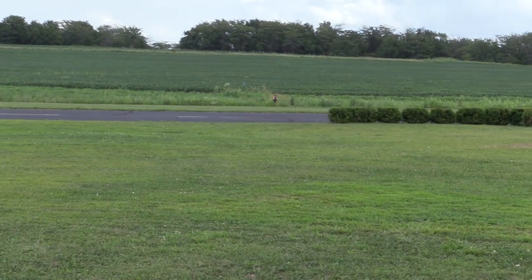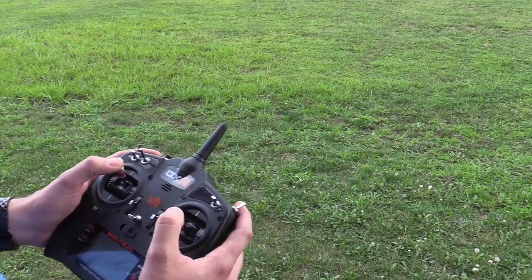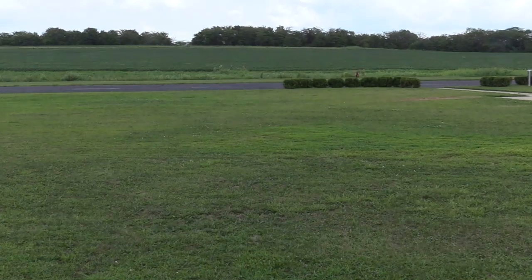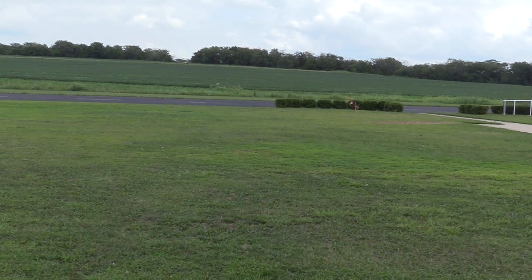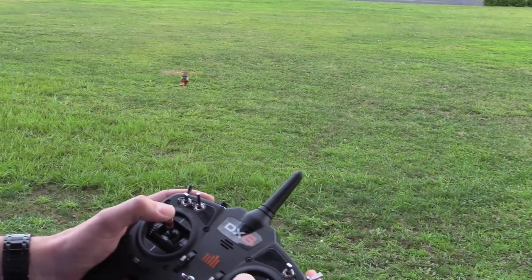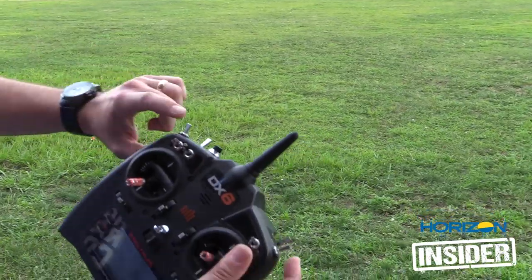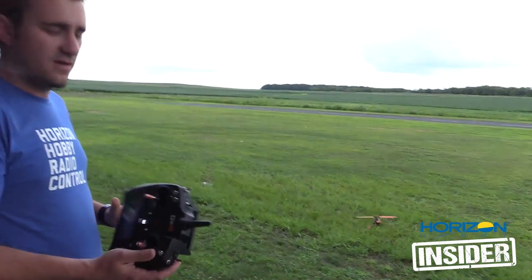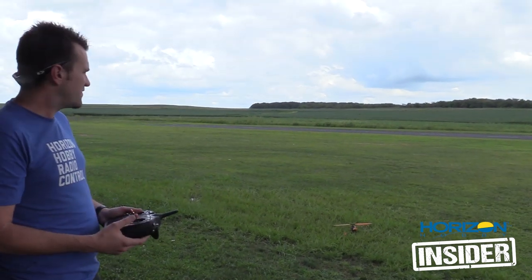You initiate a flip, and then you actually go negative collective. That's how you compensate for the heli being upside down — the blades are actually at negative collective. When you land, just go ahead and hit the throttle cut right away. That's totally fine, there's nothing wrong with that. Just make sure you flip it back to normal mode before you fly again. Your radio will yell at you if you don't, but it's a good tip. These can be dangerous for obvious reasons, so just keep that in mind when you're flying.